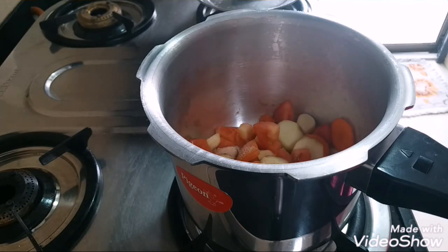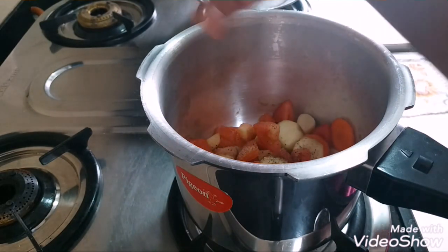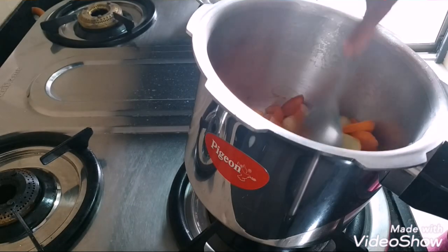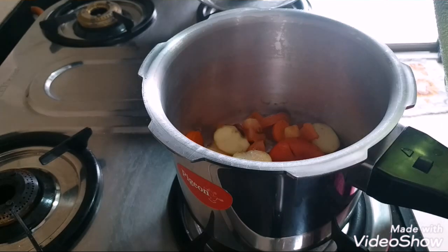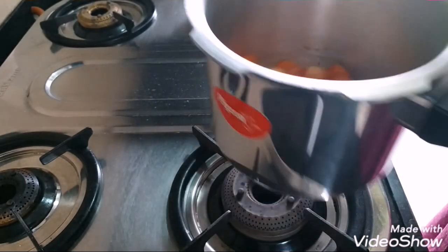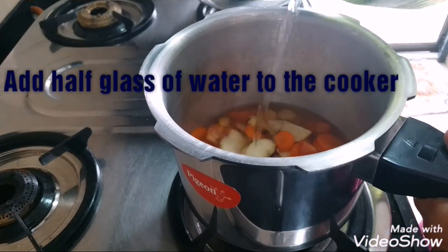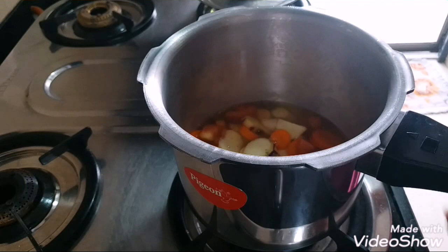Along with the salt we will be adding a little bit of pepper. Now we are going to add the water and put on the lid. We'll add just a little bit of water because the tomatoes already contain water — approximately just half a glass, not more than that. Now we are going to close the lid and let it pressure cook.